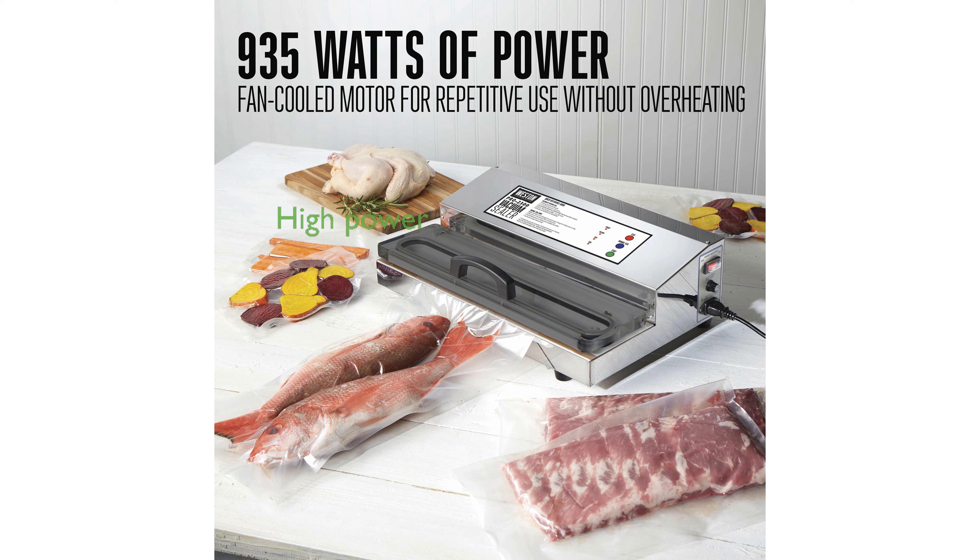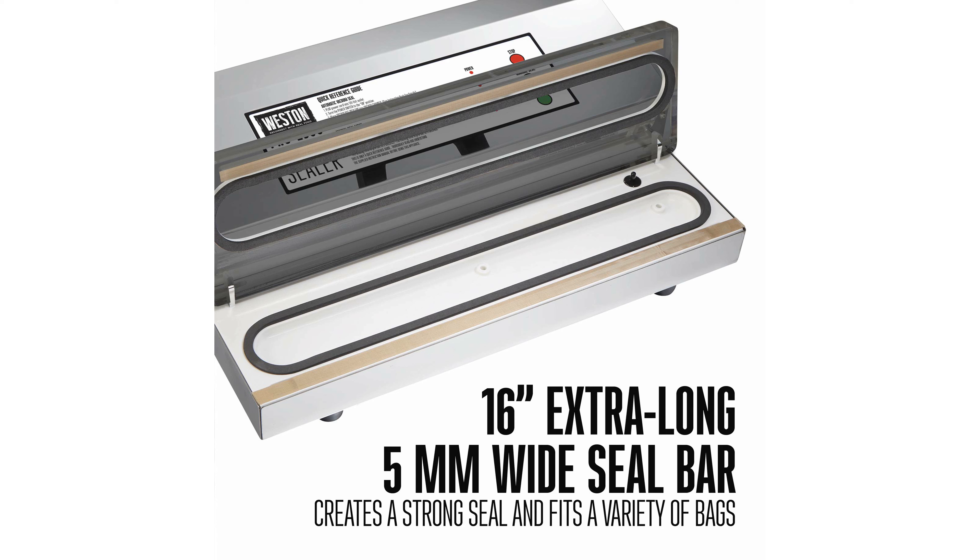With 935 watts of power, this vacuum sealer is exceptionally powerful, even sealing through moisture with ease. The 5-millimeter wide seal bar ensures a solid and dependable seal every time, enhancing the reliability of your food preservation.